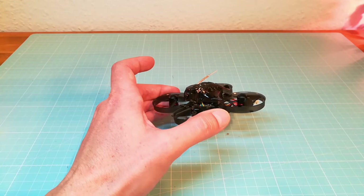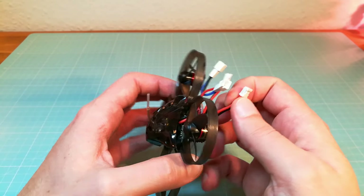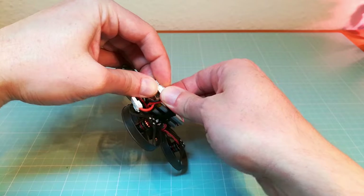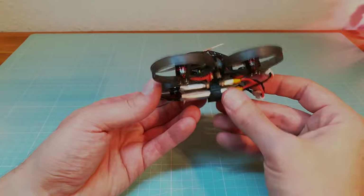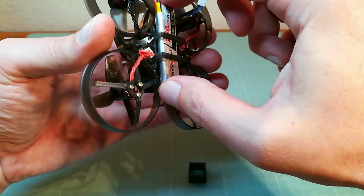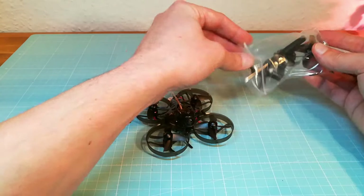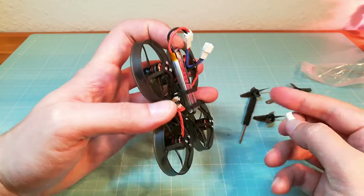Next I show you how to power your quad. Here we have two options. You can power your quad with two batteries to get a 2S beast. You can also power it with only one battery, which gives you a less powerful Mobula 7 that will be perfect for flying indoors and also for your first flights with this quad. For powering with only one battery you will need the jumper for the battery connector.